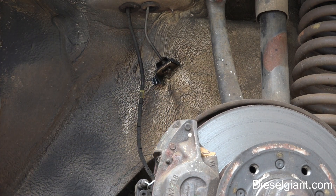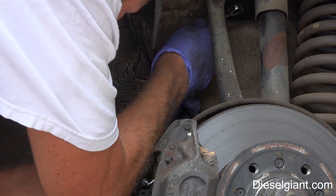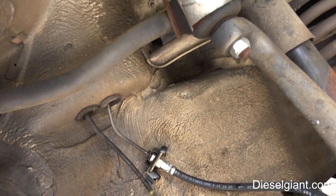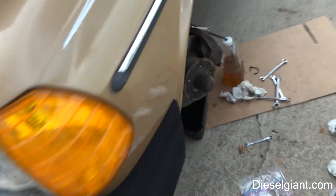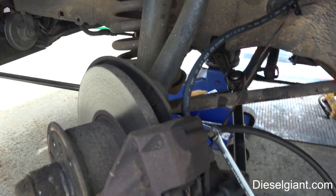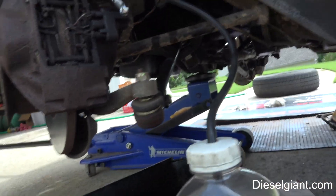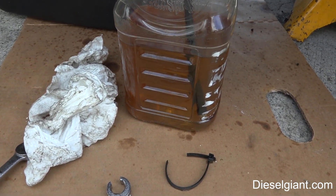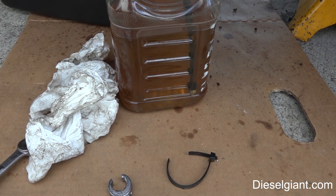That pulls right out. So we have our new hose on the passenger side and we've got our new hose on the driver's side. Next procedure is we will proceed to bleed the brakes.